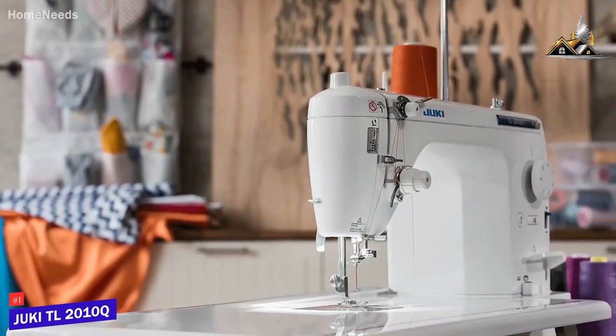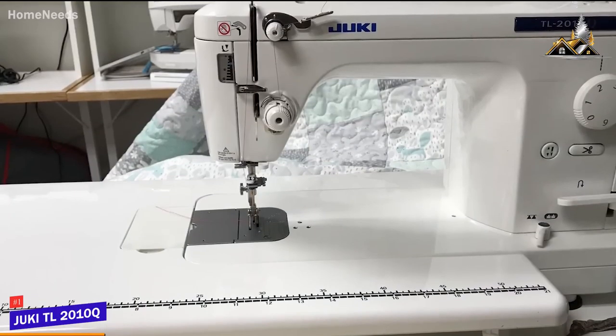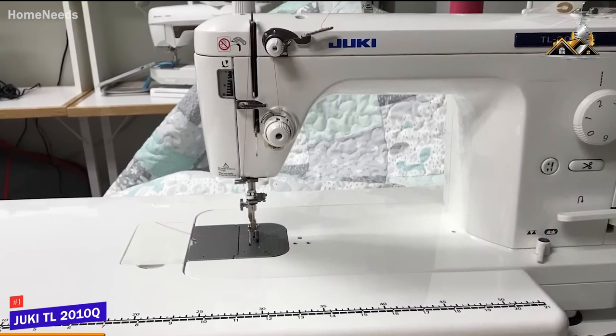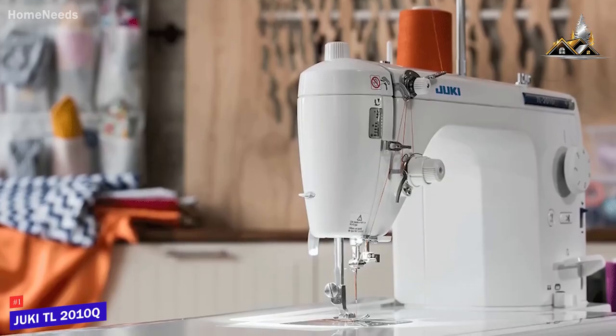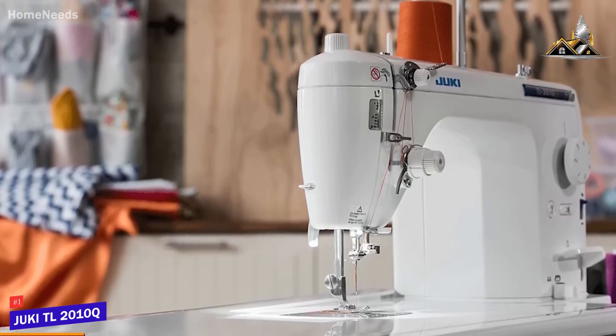If you're looking for the best of the best for professional-level performance and you're willing to pay for it, the Juki TL2010Q might be the perfect product for you. The TL2010Q delivers industrial-grade sewing performance, several impressive features, and unparalleled precision among at-home sewing machines.